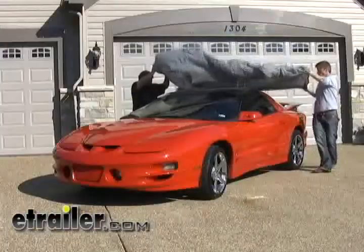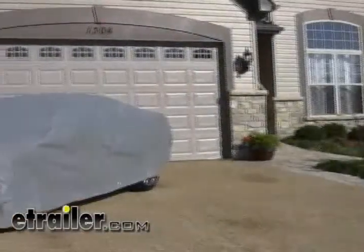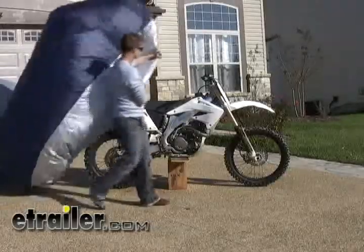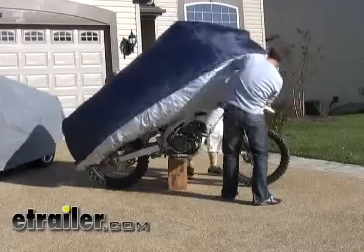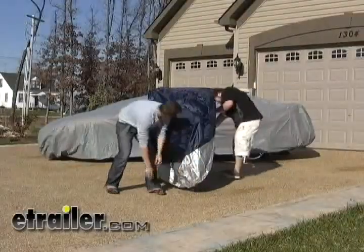Now that we have the summer furniture and the grill put away, it's time to put the toys away. This cover protects your car from all of the elements, making sure that it's weather safe. Along with the vehicle cover, we have a bike cover. Bike covers come in a variety of sizes and clip at the bottom to keep it secured to the bike.